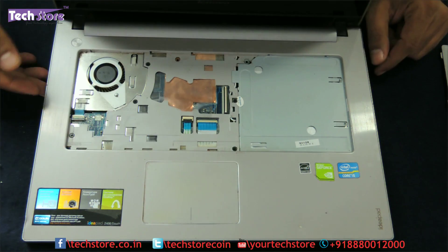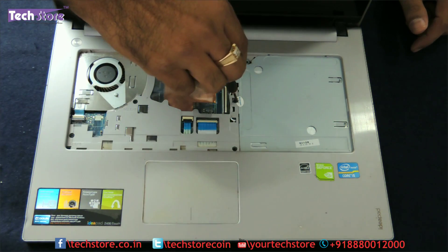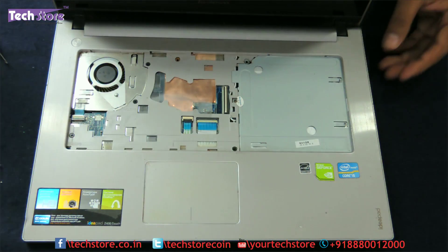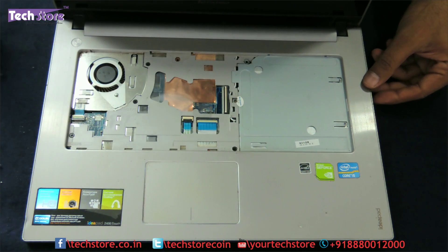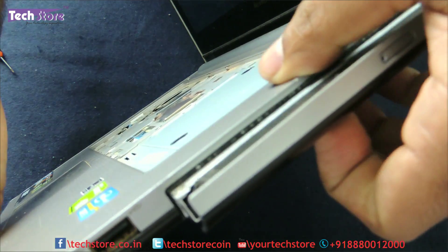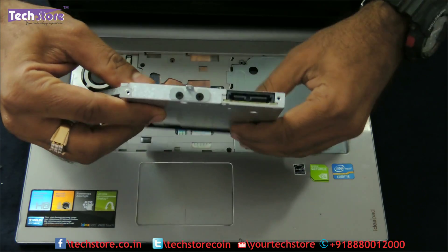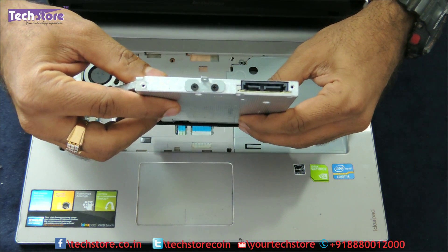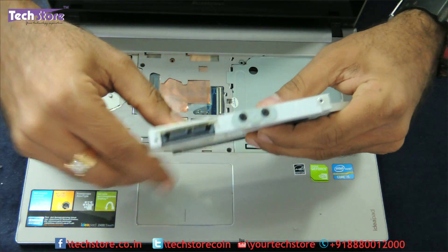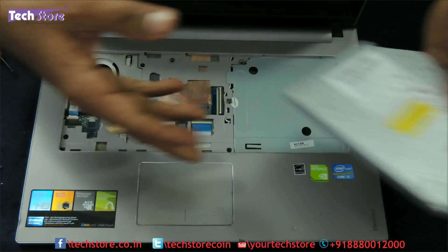If you want to replace the DVD writer, you need to remove this one screw over here. Keep the screw aside and just pull out the DVD writer very easily. It is basically a SATA DVD writer — a slim laptop SATA DVD writer will do. If you want to replace it, remove these two screws and put them onto the new DVD writer.